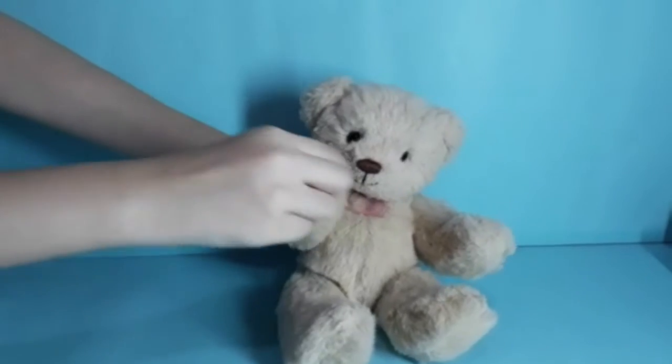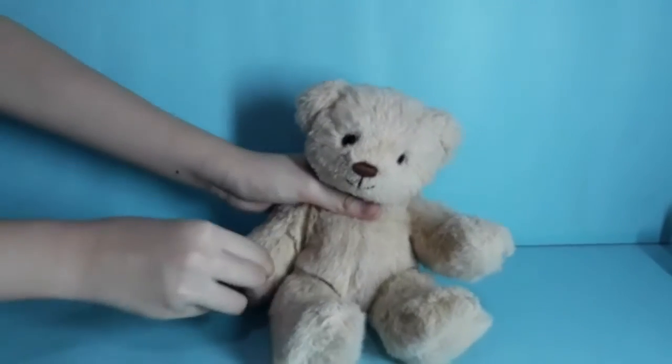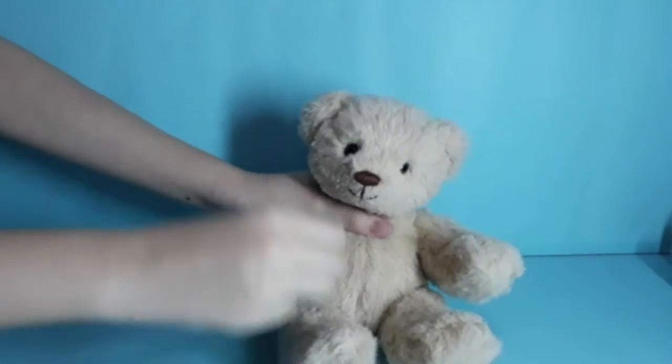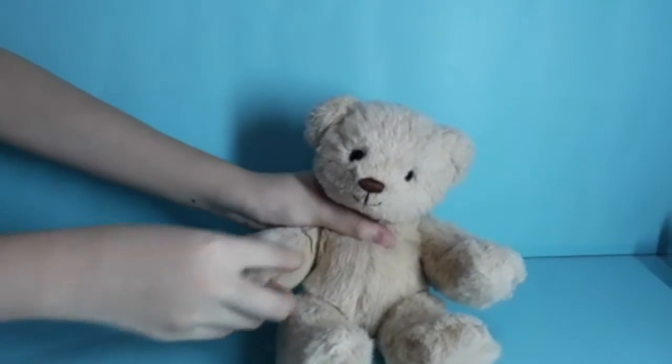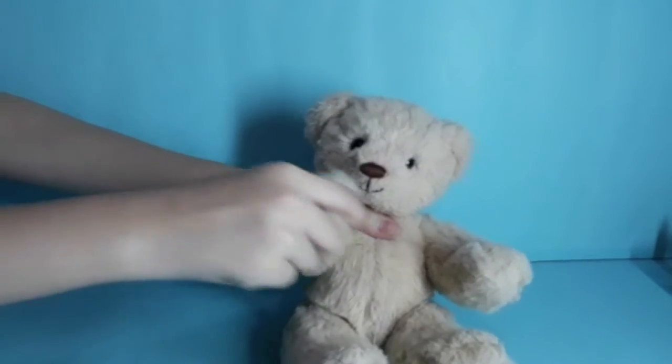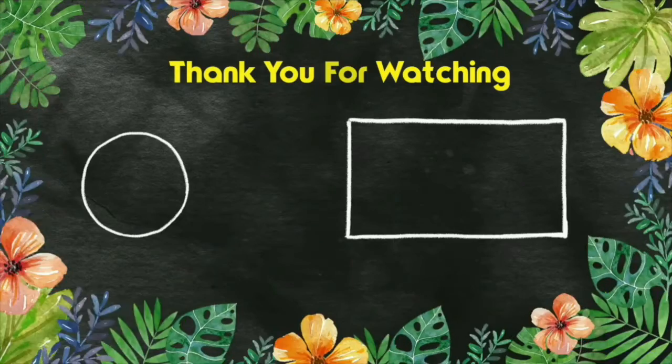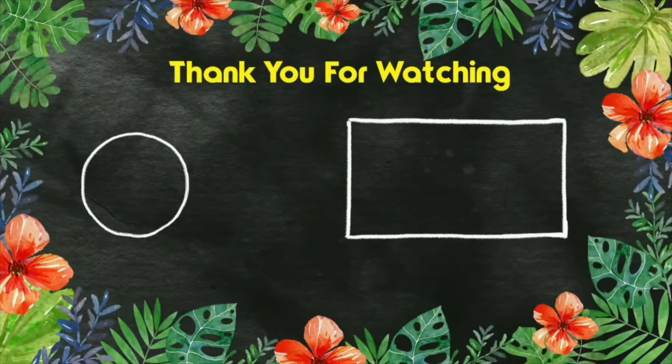Thank you guys for watching, hope you like it. Subscribe and like this video. Bye bye guys, bye!